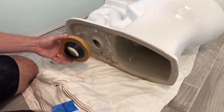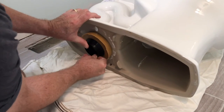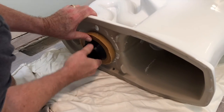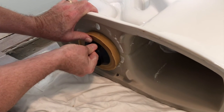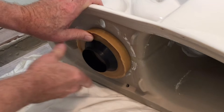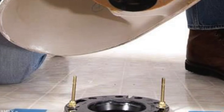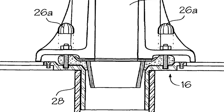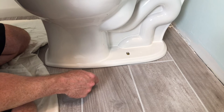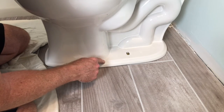Next we're going to attach our wax ring firmly to the bottom of the bowl. You may need an assistant to help line up the wax ring and the bowl bolts. When you add flooring to your bathroom, if the flooring is too tall, you may need two rings.